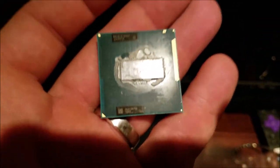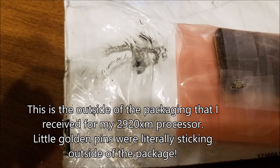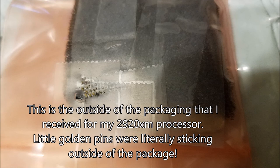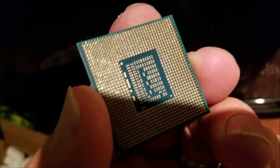You guys, this is a new CPU. Well, not new — you can obviously see it's used. But I'm going slow, carefully — there are no damaged pins. The last one I got had some damaged pins on it. This looks like it's in pristine condition. That's the new 3840QM processor for my old laptop here.